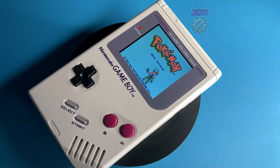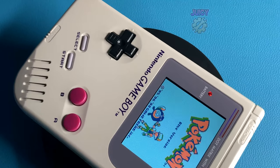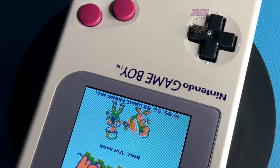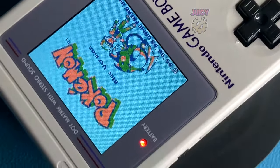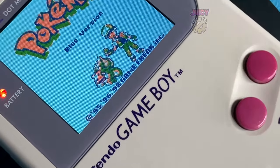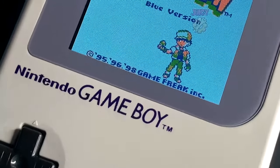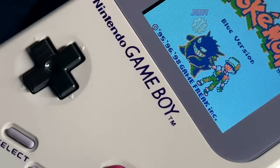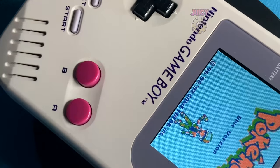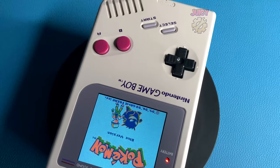Those are all the new features the v4 has that the v3 did not. This kit is a true drop-in replacement, the price is well worth it, and if you get it with the shell there's very little work needed beyond assembling the Game Boy yourself. Although the screen is only a tiny bit bigger than the v3, it's definitely noticeable. I highly recommend it over the v3, especially if you're interested in the color options. Let me know your thoughts in the comments below.